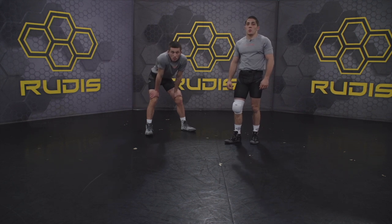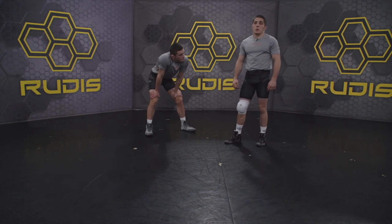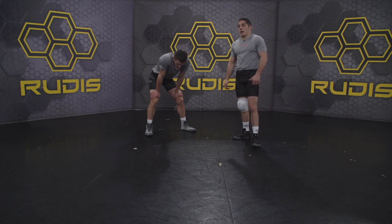Hi everyone, this is Nathan Tomasello with Rudus Wrestling. Today I'm going to show you an off balance into a lat throw.